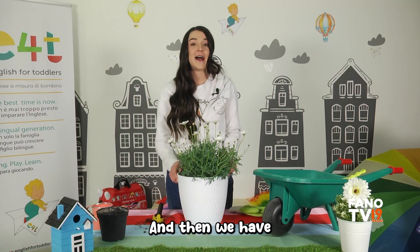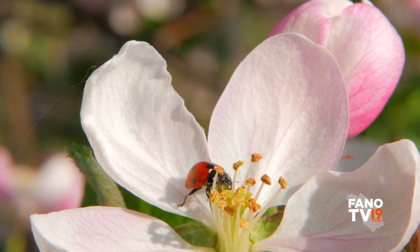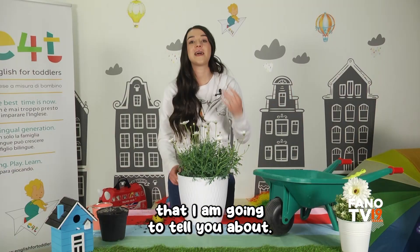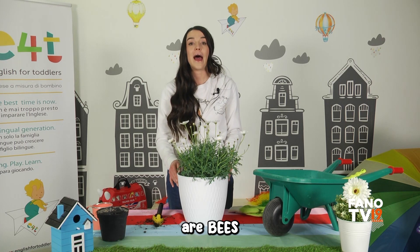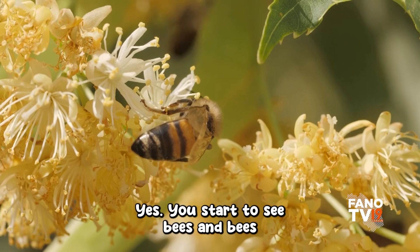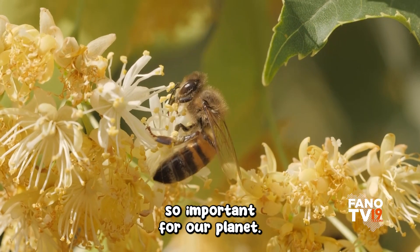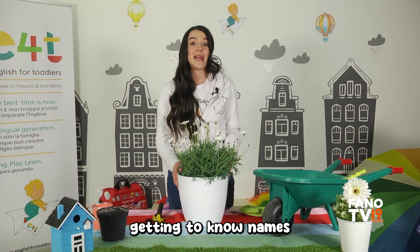Then we have our beautiful ladybird. A ladybird is red and black. And then our last one — and they are so so important — are bees! You start to see bees in spring, and bees go around flowers. They are so so important for our planet.